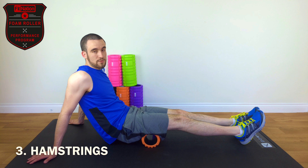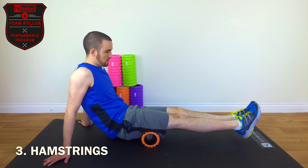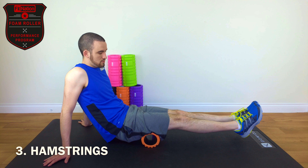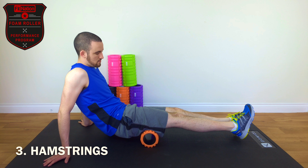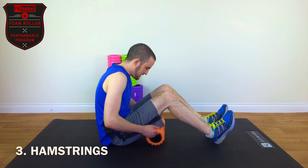Then we'll do our five cross friction rotations — to the left: one, two, three, four, five. So that's five.